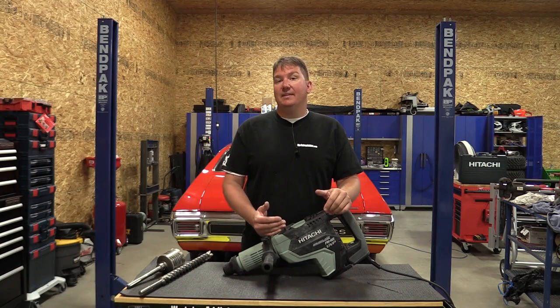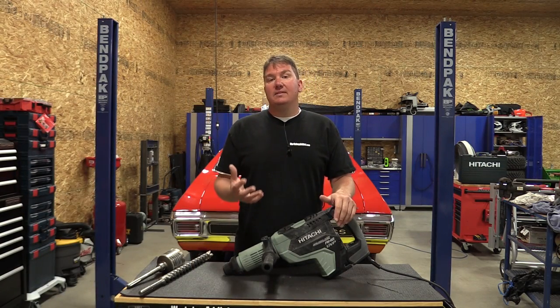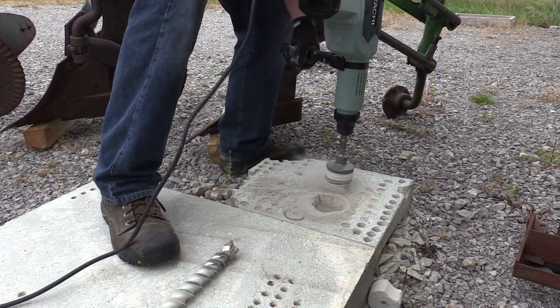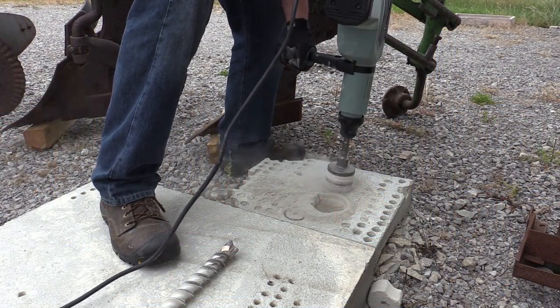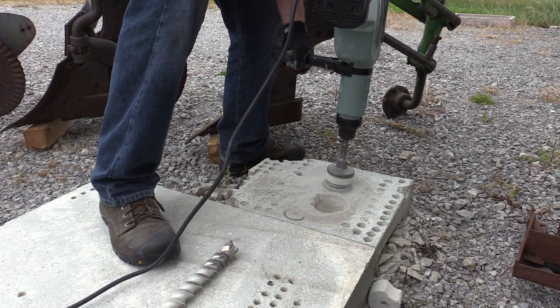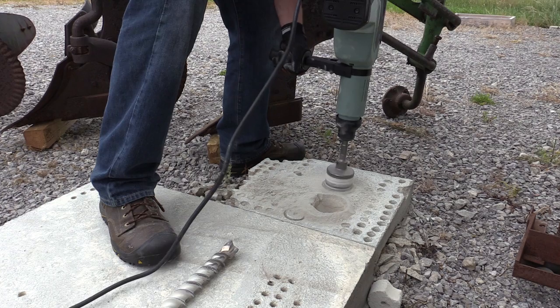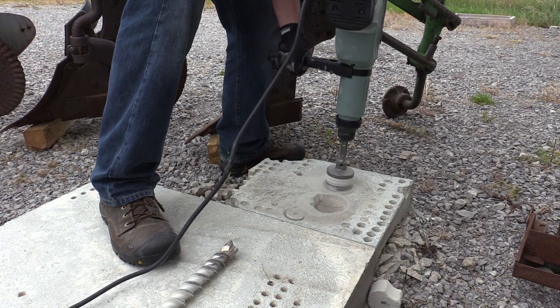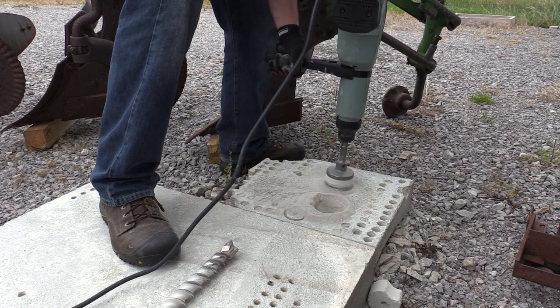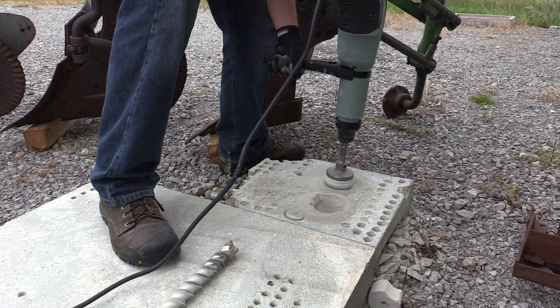The AC brushless motor inside helps combat some common issues with larger tools. If you're running a long extension cord, you can experience a voltage drop, which lowers the power output. With this AC brushless motor, circuitry boards help protect the unit and keep it running at maximum power even with a voltage drop.